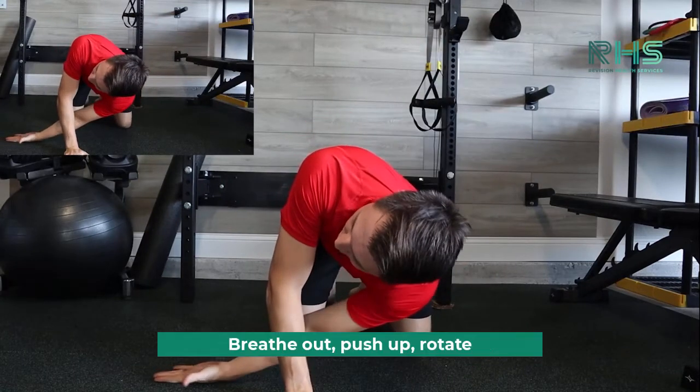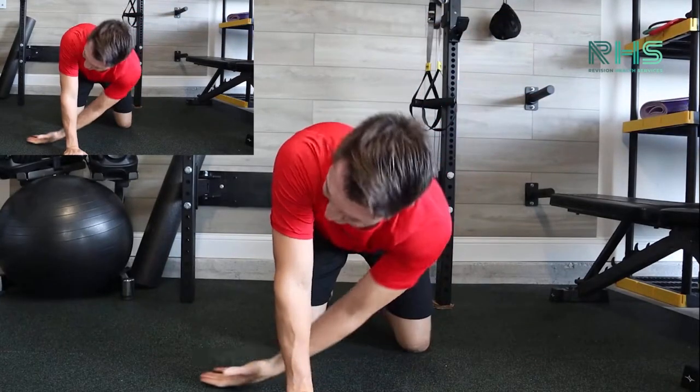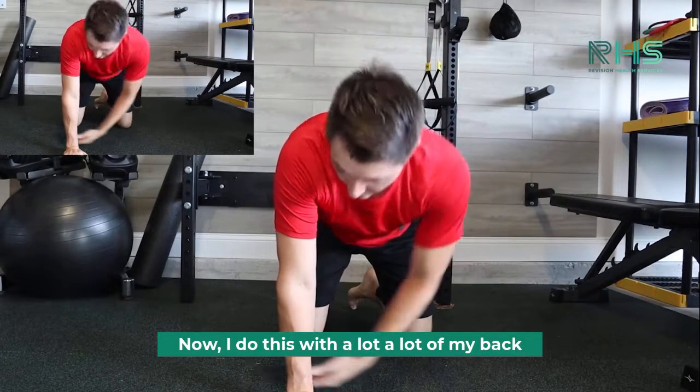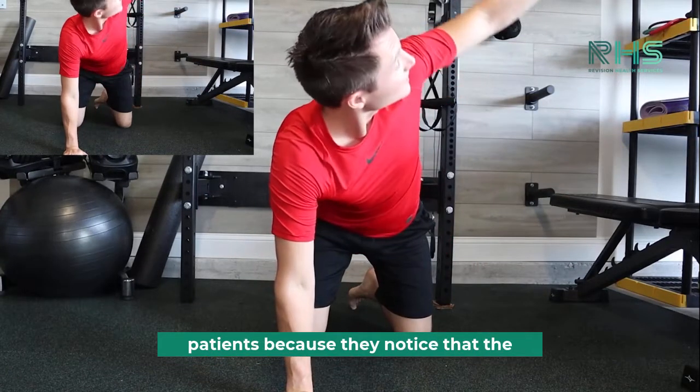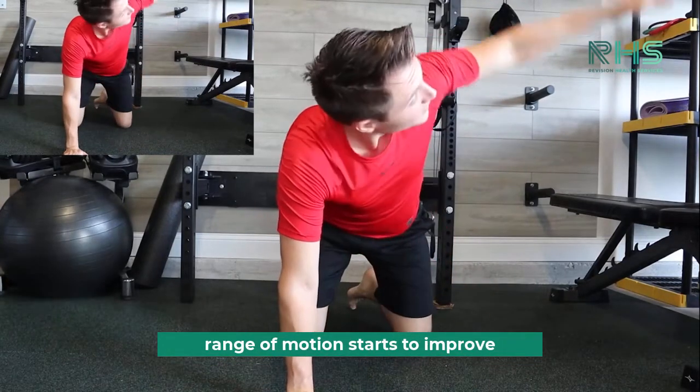I'll show you from a different angle. Reach through, breathe out, push up, rotate. Reach, push up, rotate. I do this with a lot of my back patients because they notice that their range of motion starts to improve.